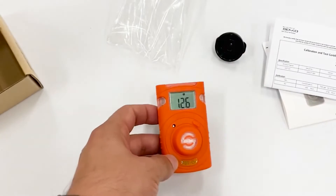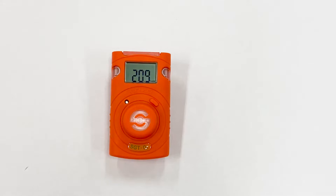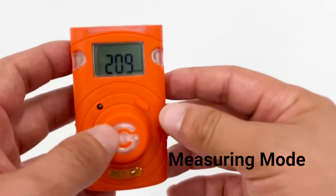Let's begin. Let's turn on the detector and go through the warm-up. Here we get the stabilized ambient measuring range after the quick warm-up. Let's go through and see the functions available.